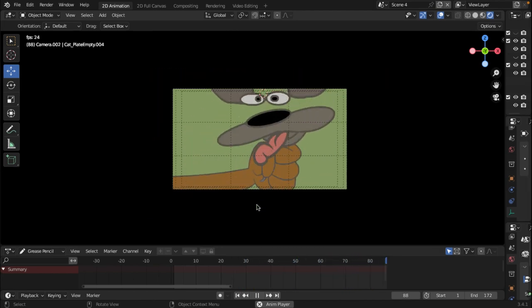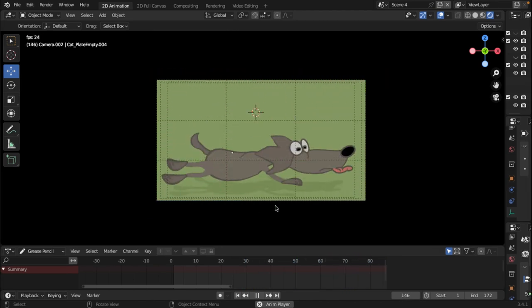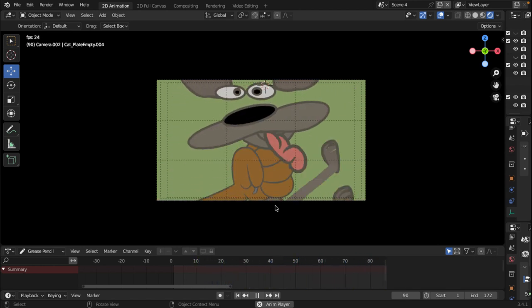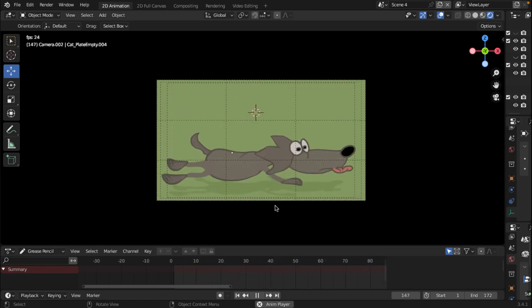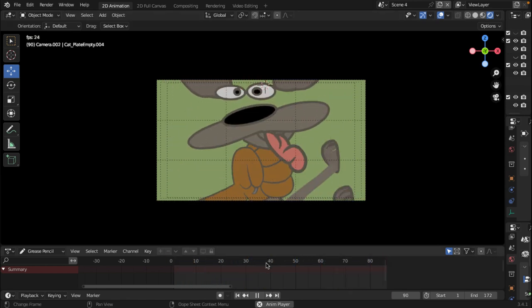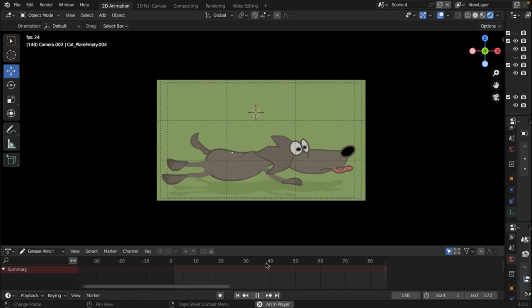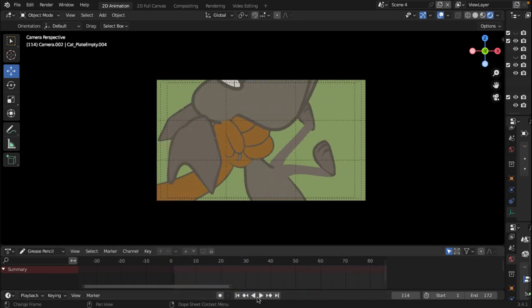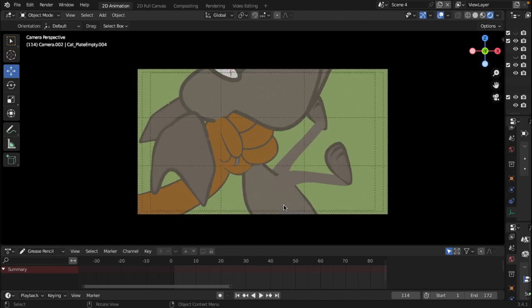I just want to let you know that when you do animation, you need to observe. You need to pay attention to what you do, the mistakes that you make. You can make it better until you get to the end of the project. This is not the end of the project though — I have a lot of things to work on. But it's a process.